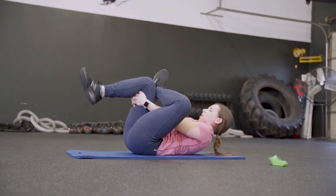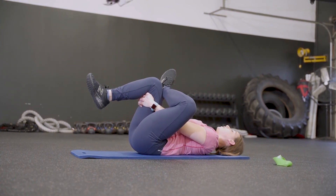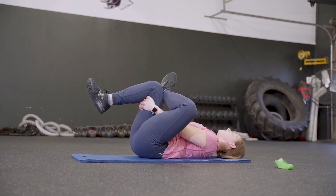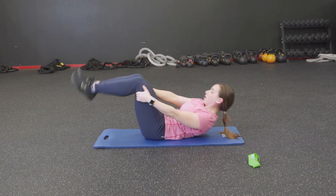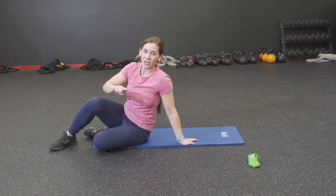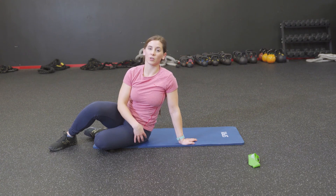Cross that left ankle over into your figure four, maybe reach through and stretch out that hip. We just contracted and strengthened a whole bunch, so we also want to lengthen and stretch at the end — make sure you're always doing both because they're equally important. Release, hug your knees in, roll yourself up, and that is the Booty Blaster 3000. You can do it with or without the band, but make sure you're really focusing on that lower half — your hips, hamstrings, and glutes, not the lower back. Let me know if you have any questions.